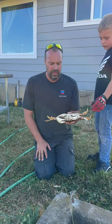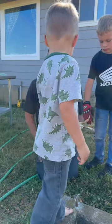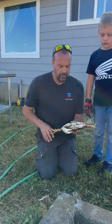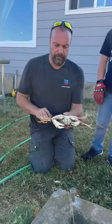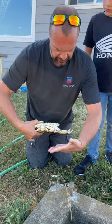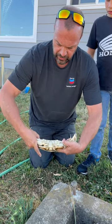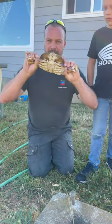I'm going to show you guys how to safely de-shell and kill a crab ethically. Grab this crab, flip them upside down — they won't grab you. Take your left hand, grab all their pinchers and claws. Same with the others. Now he can't pinch you.